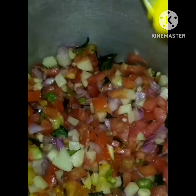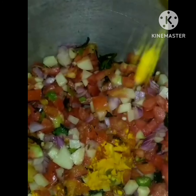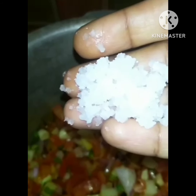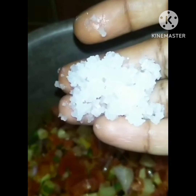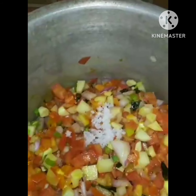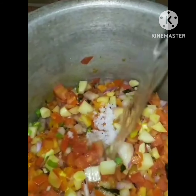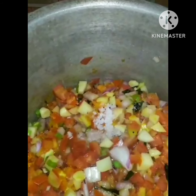We put some light on the top. We try to keep the light on the top. We put some light on the top.